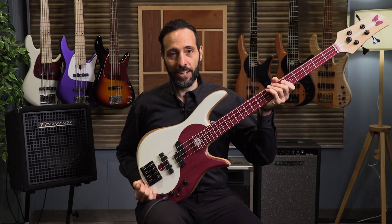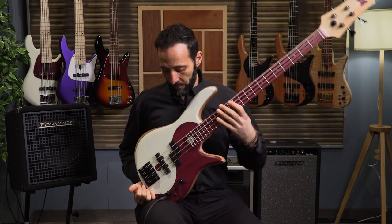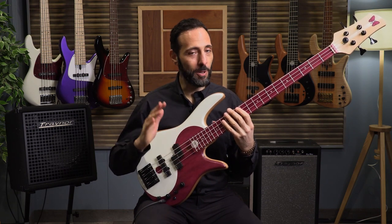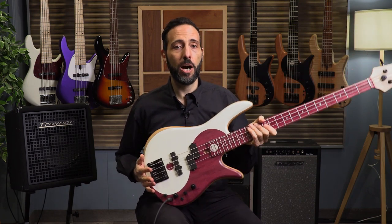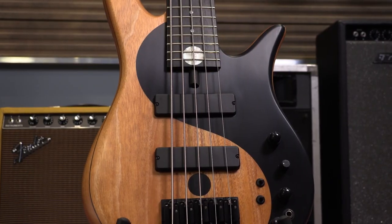The one I'm holding right now is the Fodera Yin-Yang Standard Purple Heart model. This is exceptionally beautiful. It shows up pretty well in video, but when you see it live in person it is absolutely stunning. I'm going to show you three different basses today: the Purple Heart, the Mahogany 4-string, and the Mahogany 5-string. I'll talk about the specs that are common to all of them.